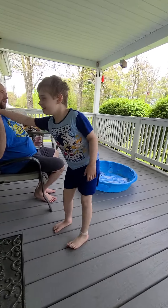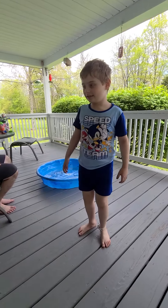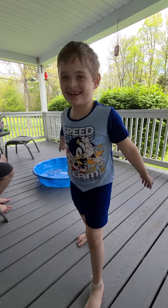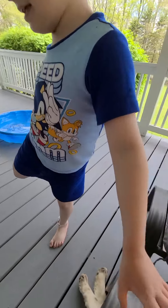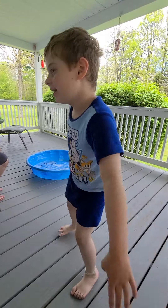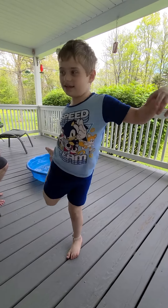All right. Let's try the other foot. One, two, three. Oh! Try again. No holding on, mister. No holding on. Get yourself focused. I can. Yes, you can. Get yourself focused.